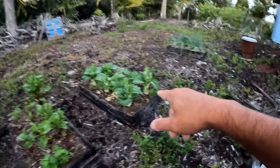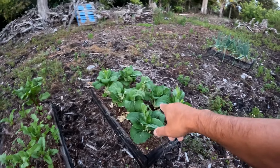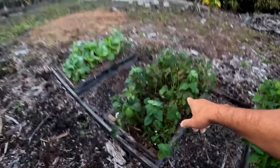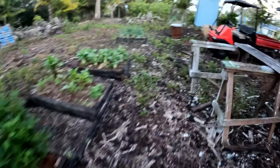This is our bok choy. I think we're going to pull all of that out and harvest all of this. Our beets are doing really well, coming back. Beans — some beans to harvest. This bean plant is dying. We're going to pull out the bok choy here and put more beans in because we really like those beans.